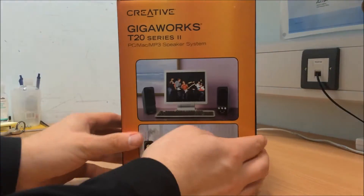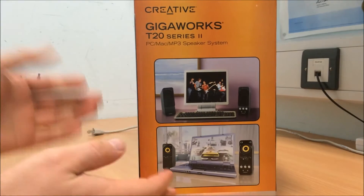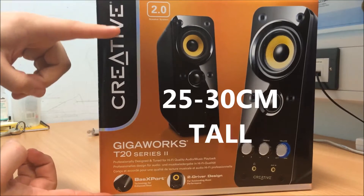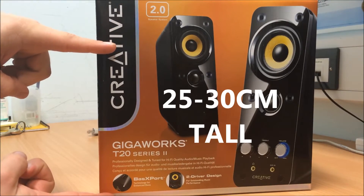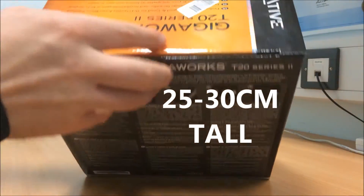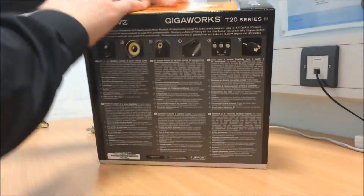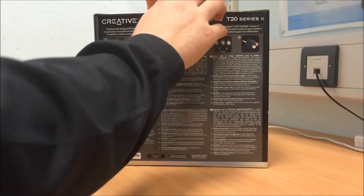So they come in a nice snazzy box, quite large as you can see. The speakers themselves are about 15-20cm tall — so about that tall there. I've broken the seal but I haven't actually opened them yet. The box is still fresh and shiny. So let's go ahead and open them up.